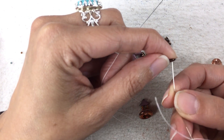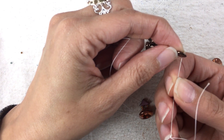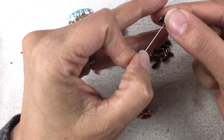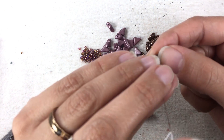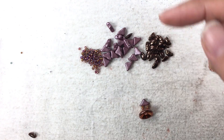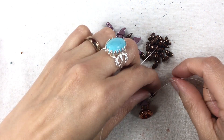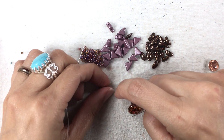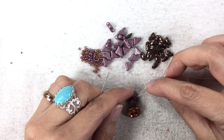My needle on the right hand side is going through the right hole. The needle on my left hand side is going through the left hole. So I'm letting them drop. And once I let them drop, I am going to hop on over to the other hole of my Moby.